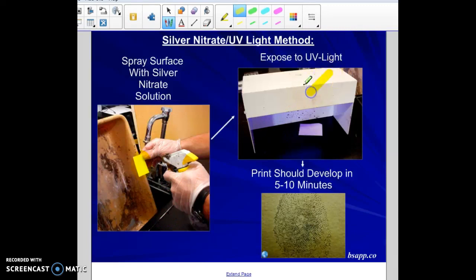Once in the UV light, in about 5 to 10 minutes the print will develop into a blackish-brown color that you can see. All five of these methods are used to take invisible prints at a crime scene and make them visible so that you can analyze them.